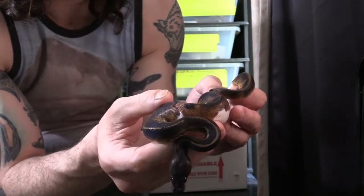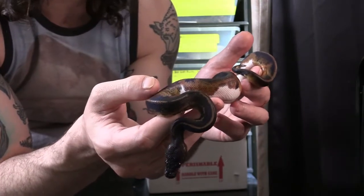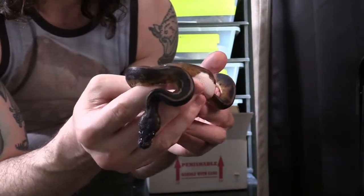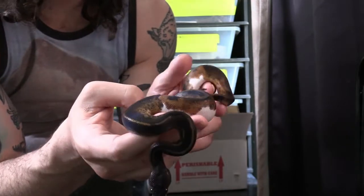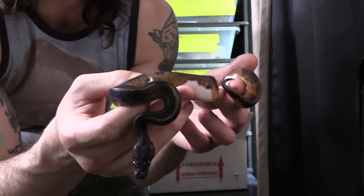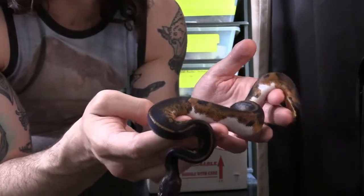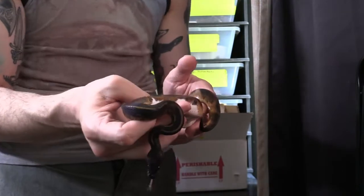What this is here is a blackhead mahogany pied. I personally think that this guy has leopard too; Justin does not think so. But I'm going to breed him and try to prove that out.